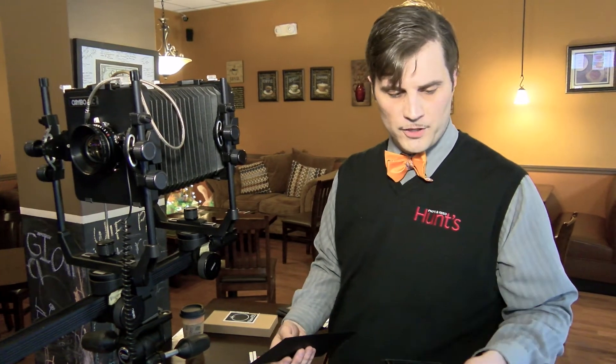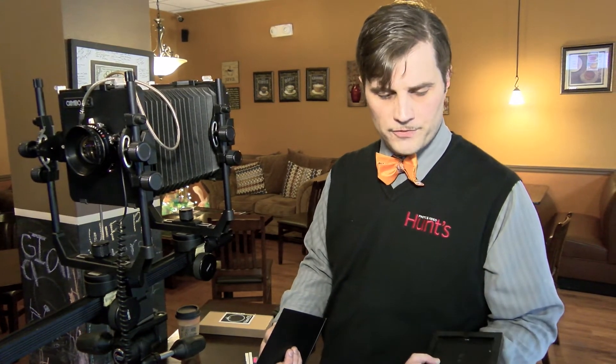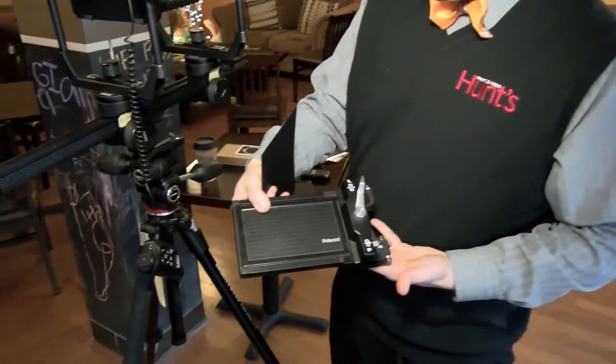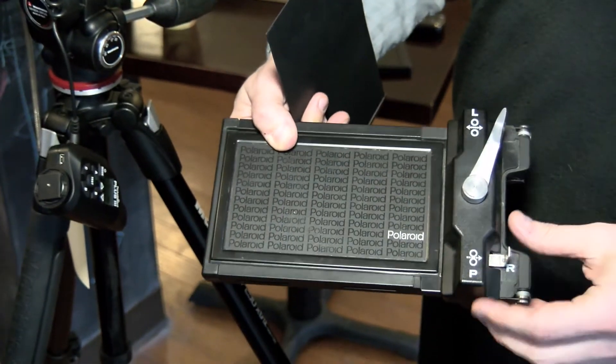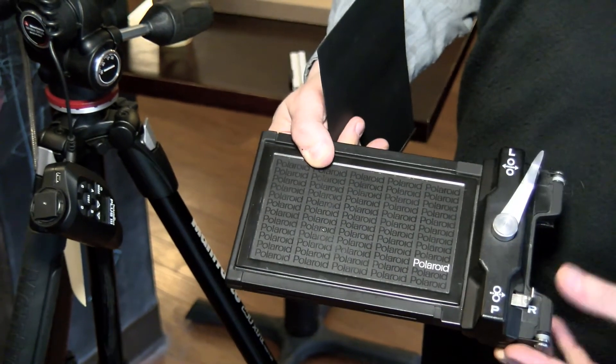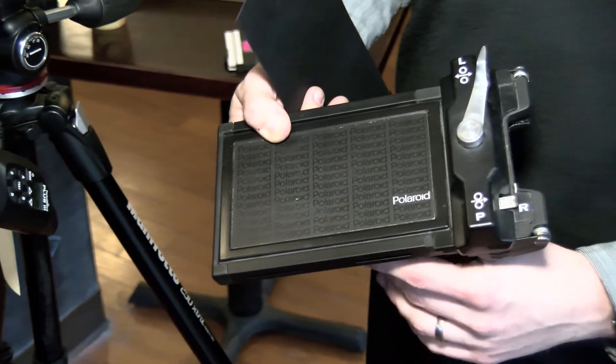So what we're going to do is load this film right now into the Polaroid 545 holder, and we're going to go ahead and take a couple shots. As you can see on the top of the Polaroid holder here, we have a couple different options: L for load, P for process, and R for release.